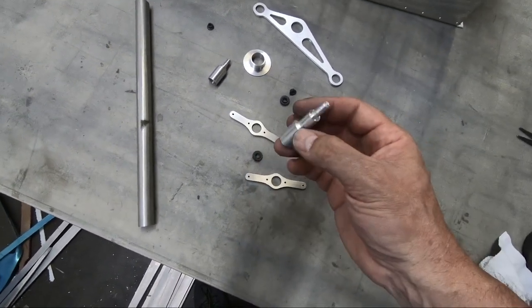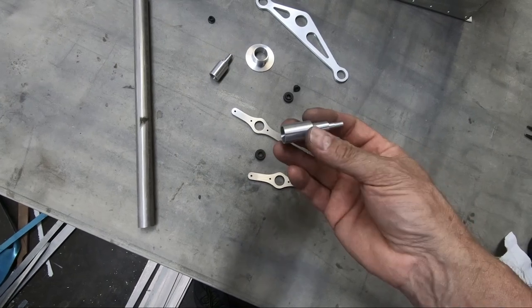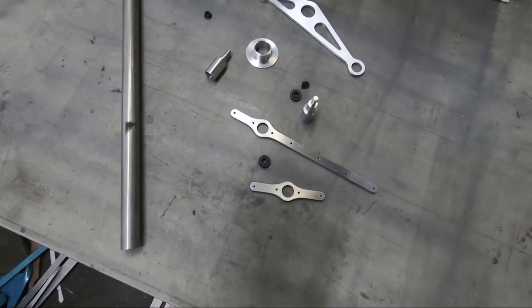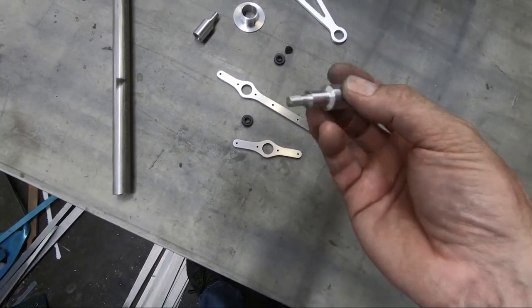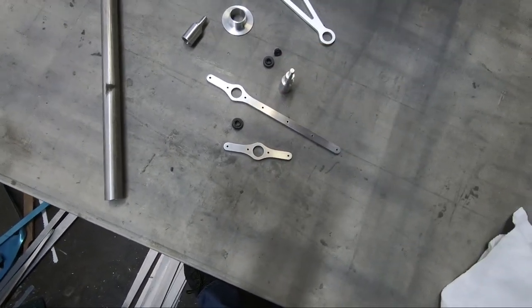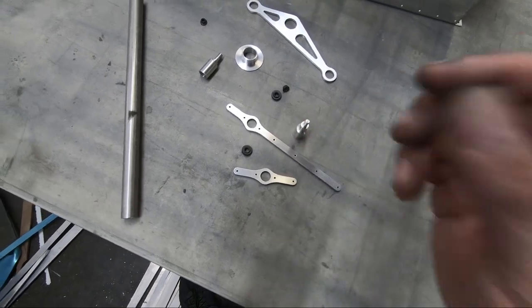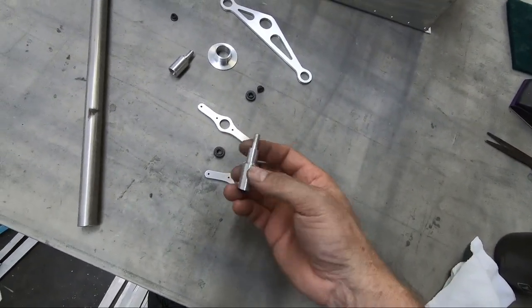One of the most fun things I've had making parts for this airplane is actually using the lathe. I just have a mini lathe, a lot like the ones you find on Harbor Freight — I actually got mine from Little Machine Shop. I've really enjoyed making these parts. Especially once you learn how to do the threads, which isn't very difficult. This is only about the third and fourth time I've done threads; the only other threads I cut were in steel for the bottom of the rudder assembly. These are quite easy to do once you learn.